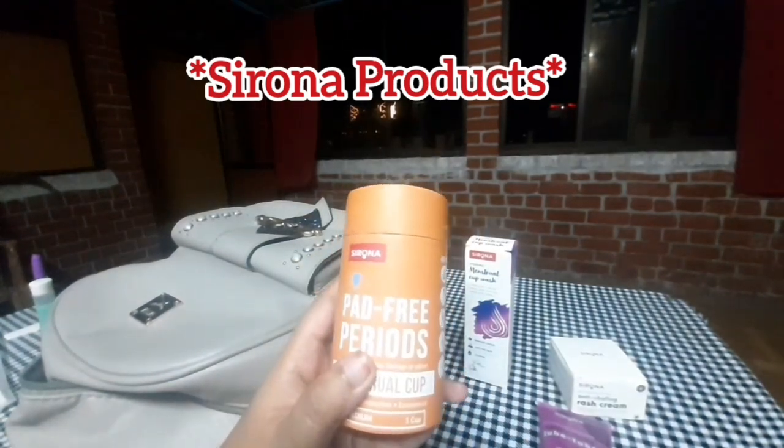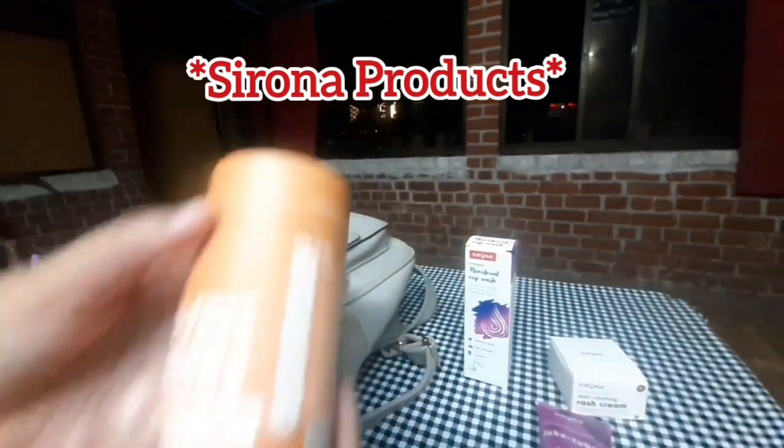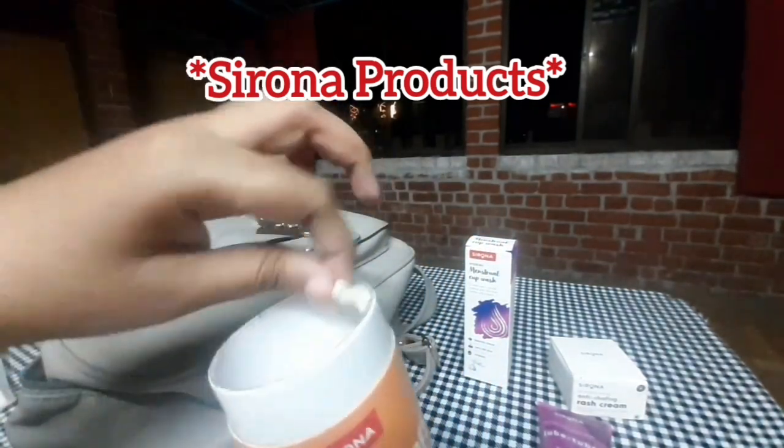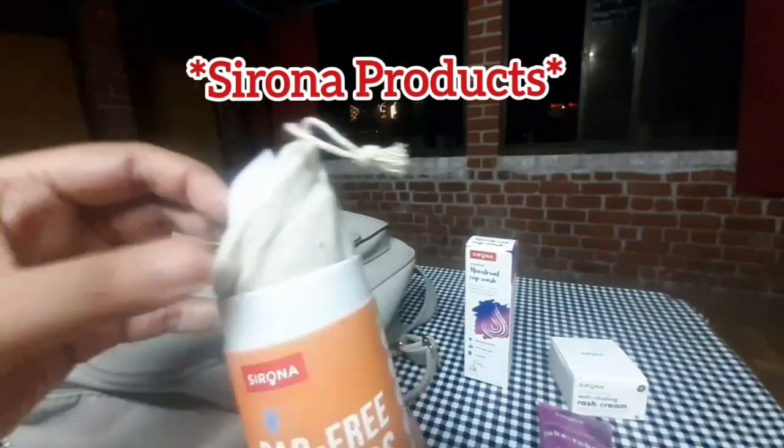The final item is a rash cream. This is a pad-free period product. This is a menstrual cup. This is a box and this is a pouch.